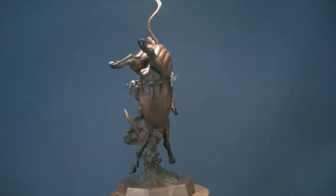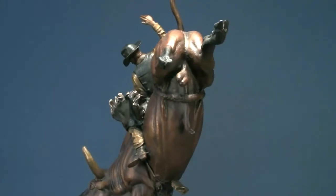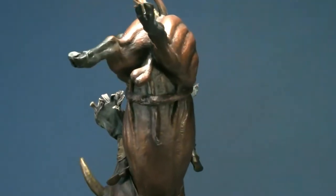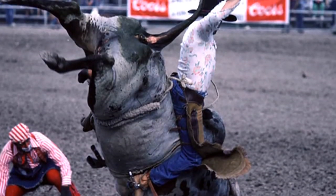Heart and Soul is a bull riding piece that I did. I used to ride bulls and it's probably my favorite thing to sculpt — a bull rider. It's something I had a real passion for and competed in for five years, and I have a real knowledge for it.